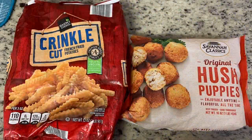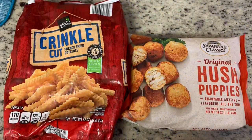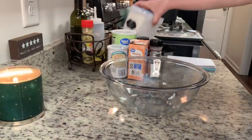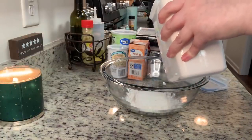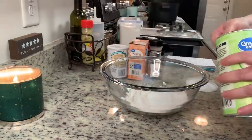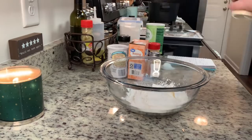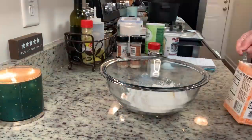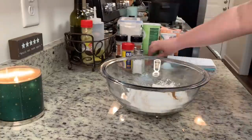I'm using some store-bought fries from Aldi and store-bought hush puppies from Food Lion. While the fries are in the deep fryer, I'm getting started on the batter for the fish — I'll have the recipe linked below. To this bowl I'm adding all-purpose flour, cornstarch, baking soda, baking powder, and then seasonings: garlic powder, onion powder, salt, and Old Bay seasoning. I'll stir that until combined.